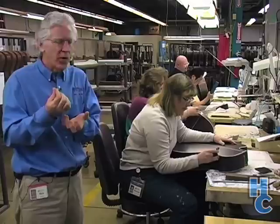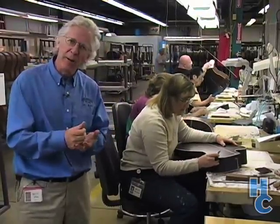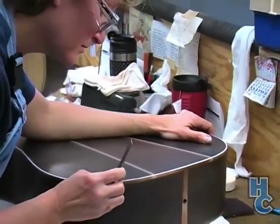One problem with the filler, though, is that it stains the binding. So after the filler has been applied, the bodies have to come over to this area and be hand-scraped back to their clean white color.